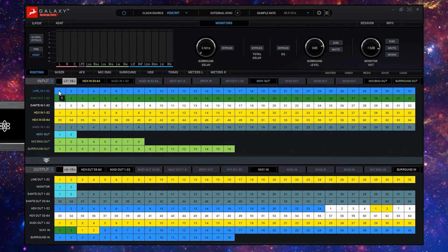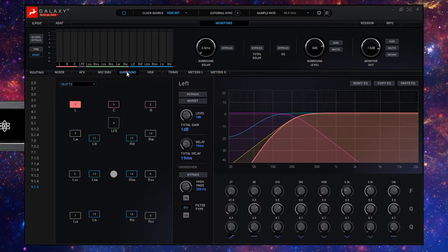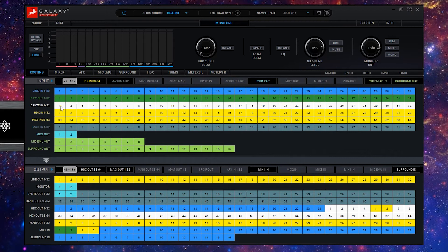Any signals you wish can be routed into the surround panel. The signals can then be processed up to 16 channels or Dolby Atmos 9.1.6, then output either digitally over MADI or Dante, or via the analog line level outputs depending on the needs of your monitoring system.